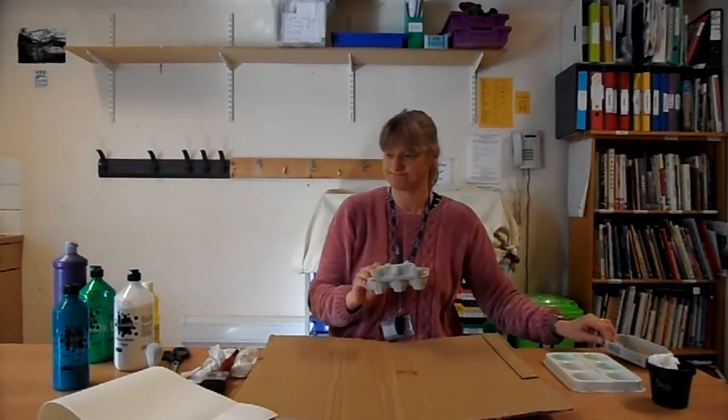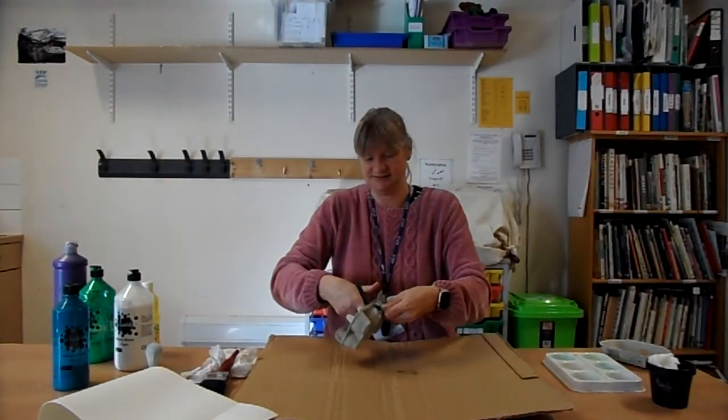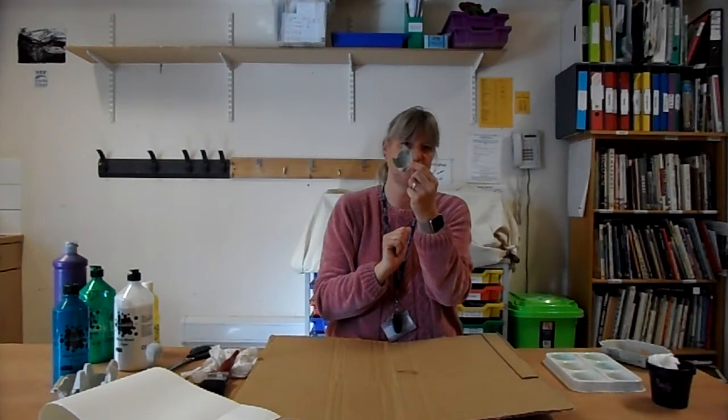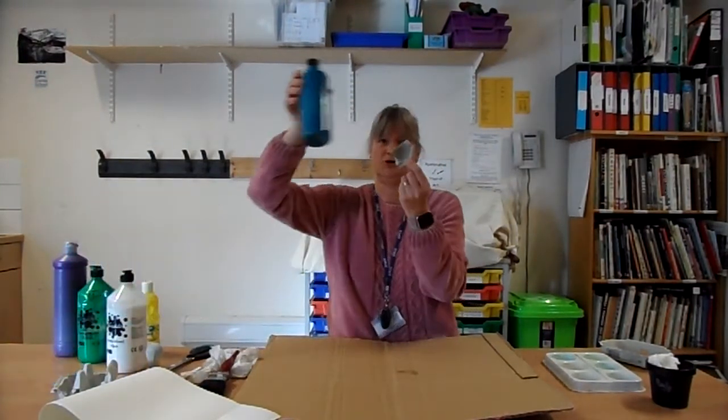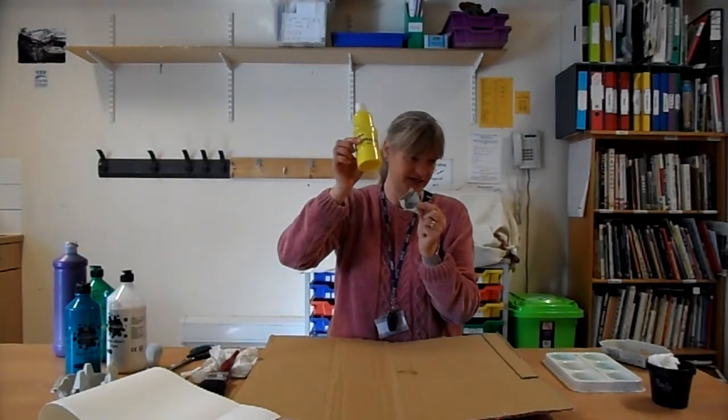The first thing we need to do is separate your egg box like this, and then we need to cut off some of the individual egg cases. If you're struggling with this, see if somebody will help you because it is a bit stiff. You should end up with six like this, and that's going to be the center of your 3D daffodils — that's called the trumpet. What color do you think the trumpet of the daffodil has to be? White, blue, or yellow? The right answer is it's going to be yellow!